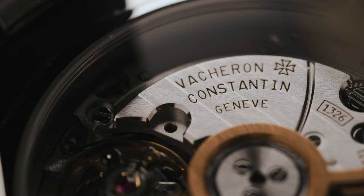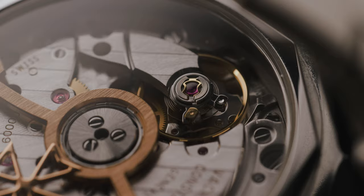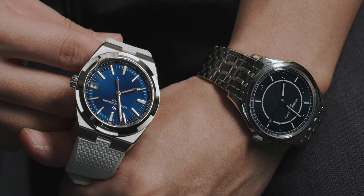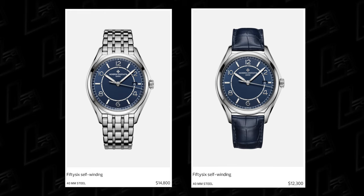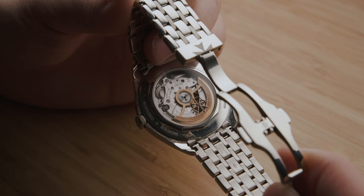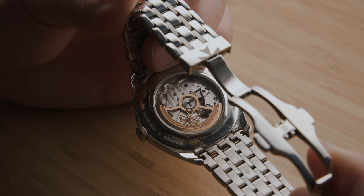Second question: does the non-Geneva-sealed, Cartier-based movement bother you? No, it really doesn't, and that comes down to personal preferences. I prioritize design as long as the movement is working well and finished to the same quality as the rest of the watch. The caliber 1326 is assembled, finished, and regulated by VC, and the rotor is 22k gold. At high magnification you can tell the anglage on the Overseas is hand-finished, opposed to the machine-finished anglage on the 56. But the Overseas is $22,500 and this 56 is $14,800 — $12,300 on leather — so at almost a $10,000 difference, I would expect the Overseas to have better finishing. The 56 movement is still very well done relative to its competition, and it wouldn't make sense for Vacheron to put a crappy movement in any of their watches, entry level or not.